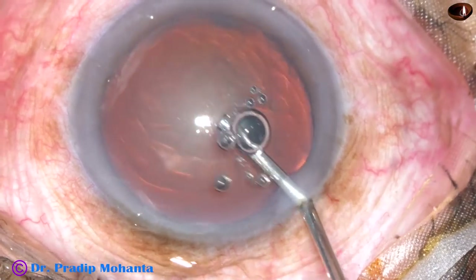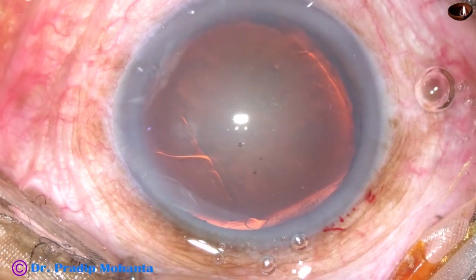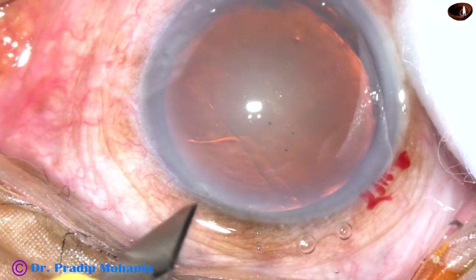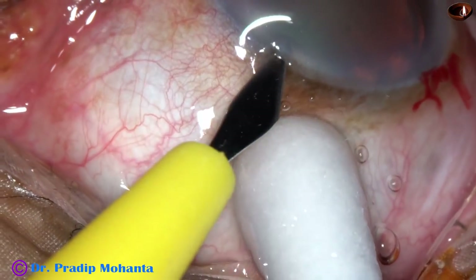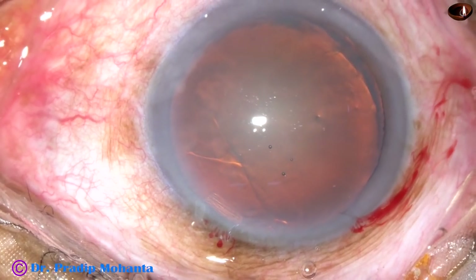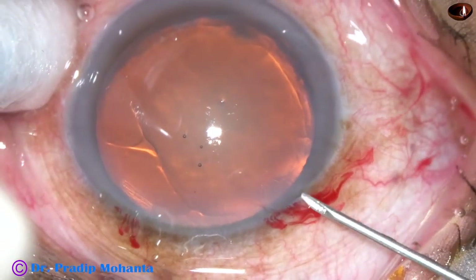By this time, the main incision has been made. This is 2% SPMC filling of the anterior chamber. Now, this is a paracentesis on the left side of the main incision. In this case, I have done only one paracentesis.